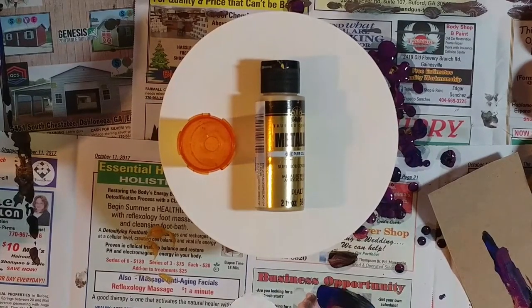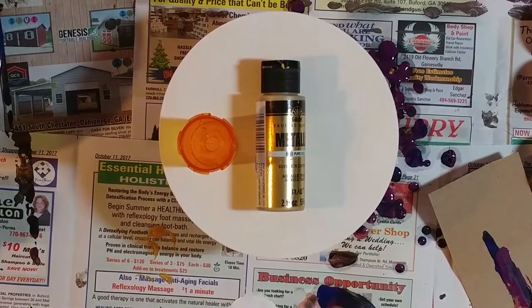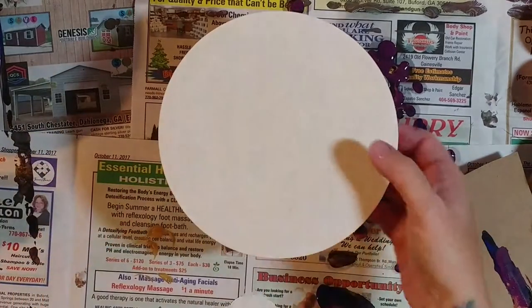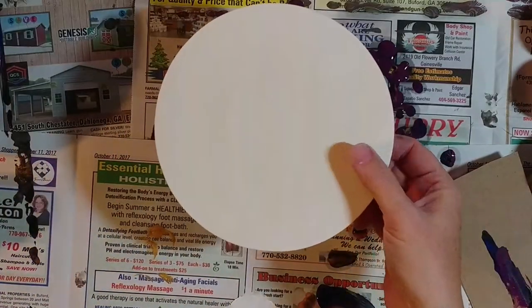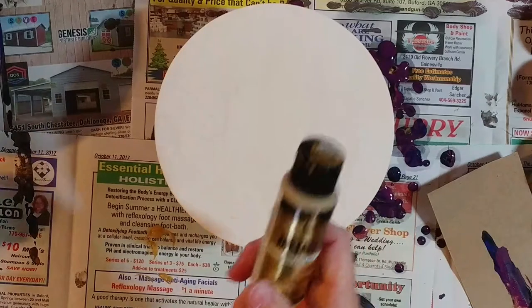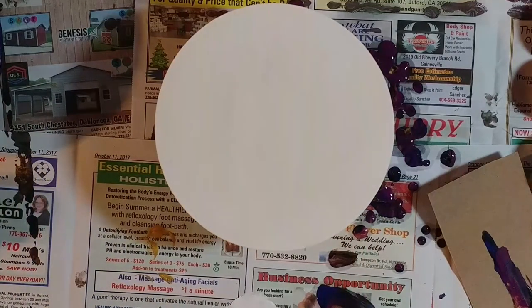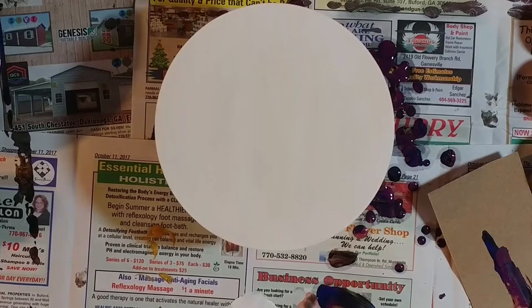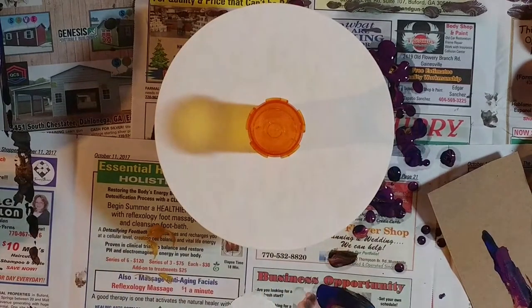Hi guys. I'm going to use the rest of the colors from the last video on another little wooden circle. I've gessoed it, and we're going to use the same colors — just look at the last video, I tell you what colors they are at the very beginning. It just turned out kind of cool, so I've got one circle left and half the paint still left. The only thing I'm going to change this time is instead of starting with the purple, I'm going to start with the blue.